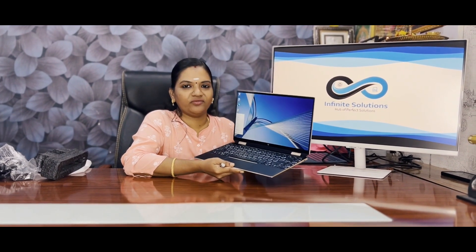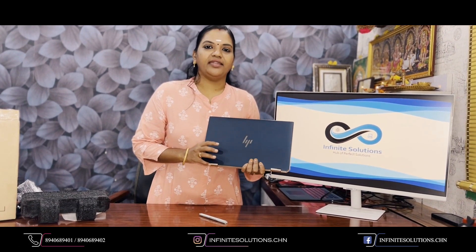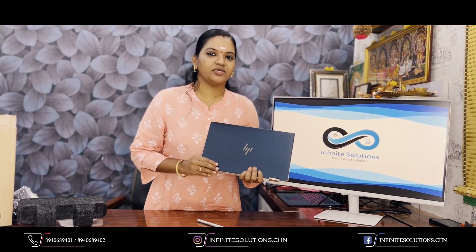All premium laptop segments are available. Please like, share, and subscribe to support our channel. As usual for subscribers, we are going to give a giveaway — we will announce one winner and collect the laptop in the next video. Thank you.